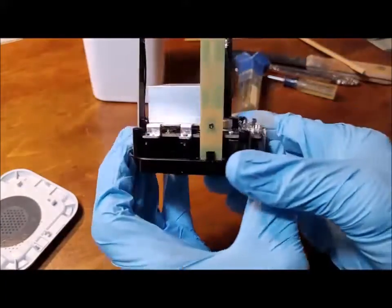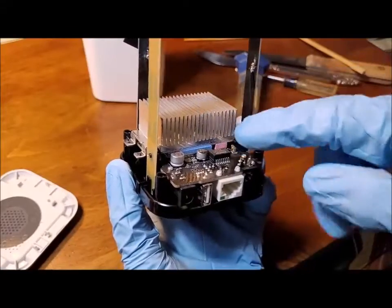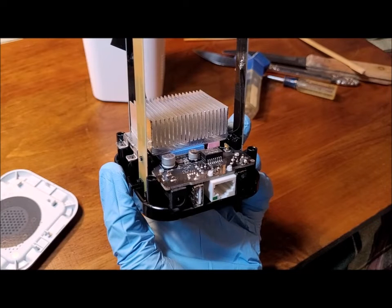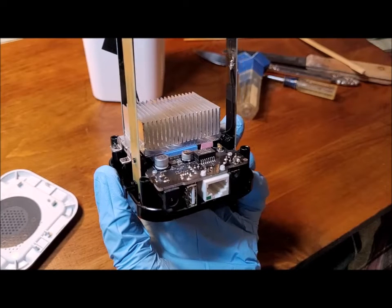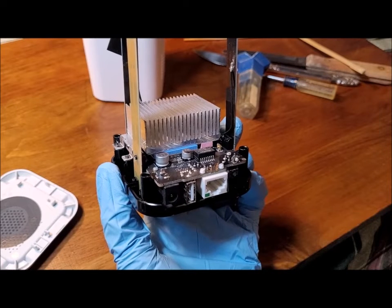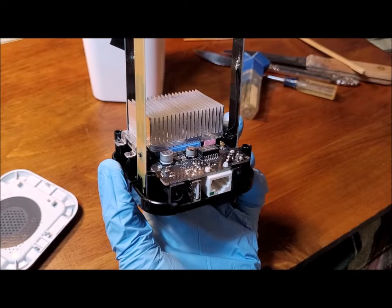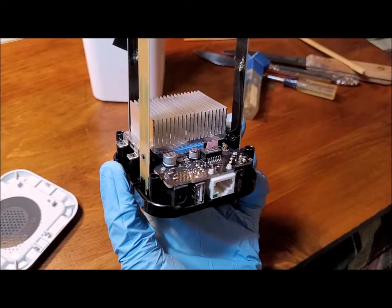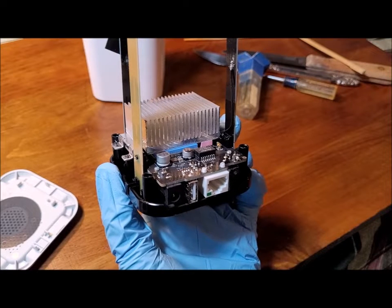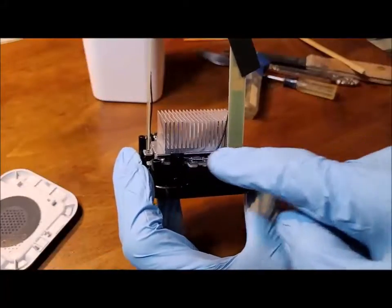Two items to mention before continuing. First, the big silver part in the middle is a heat sink attached with four screws — I would not remove this part without talking with a company rep, as they likely use a thermal adhesive to bond the circuitry to it, and removal would require reapplication of that adhesive. Second, if your Homebase failed to work with the Ethernet cable, the most I would do at this point is use a can of compressed air to blow out any debris that could possibly be causing a short circuit.